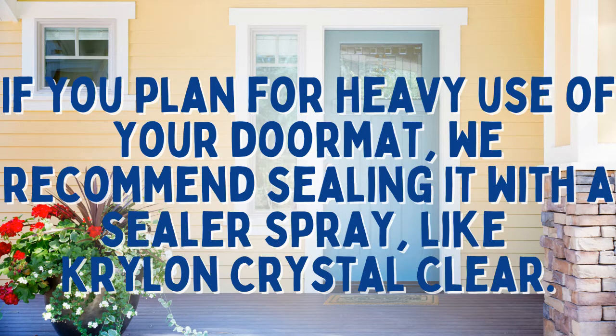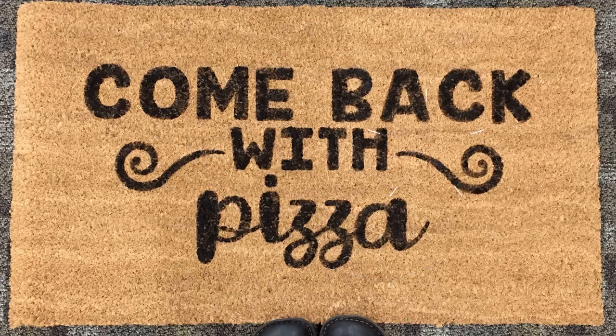If you plan for heavy use of your doormat, we recommend sealing it with a sealer spray like Krylon Crystal Clear. Enjoy your new doormat!